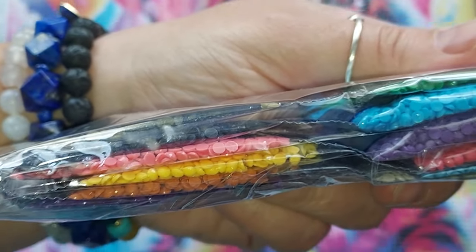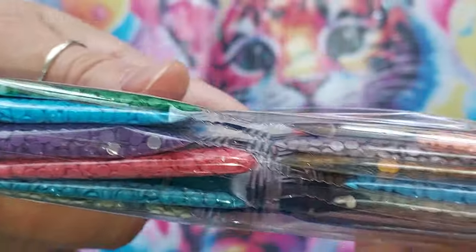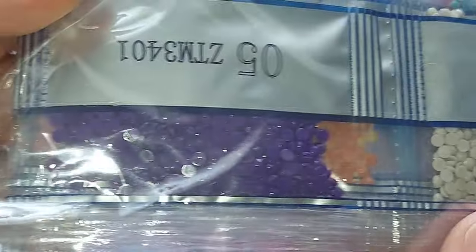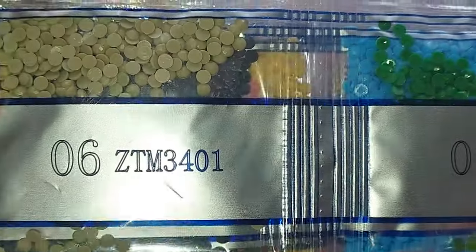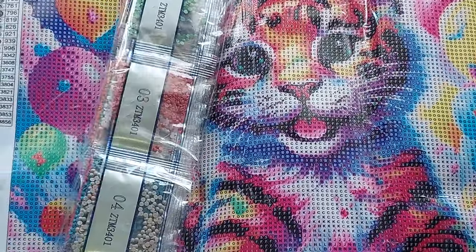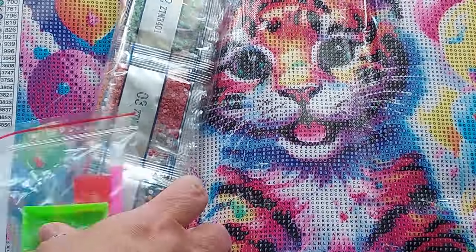My husband interrupted me so I forget where I was, but I'm pretty sure I was saying — look at these pretty drills! Look how pretty. These are beautiful, these are beautiful. I love these colors — they're nice and bright and rainbowy and really pretty. I think this is going to be a fun one to do and it's so cute. This one actually has a multi-placer — it's a three — and we have extra baggies. So that is number four, we get two more.